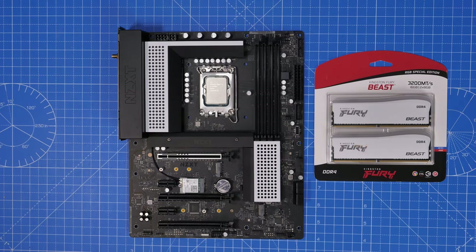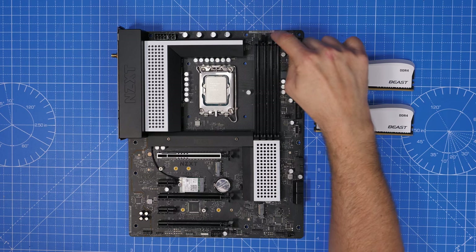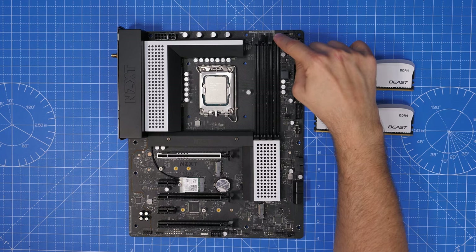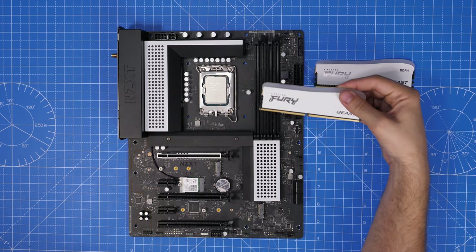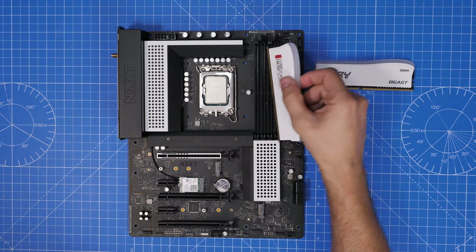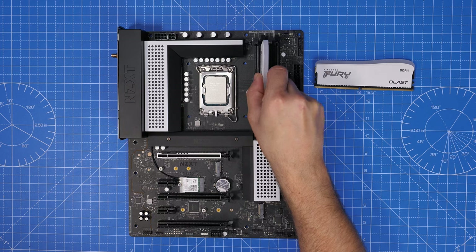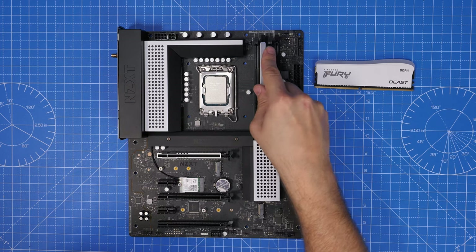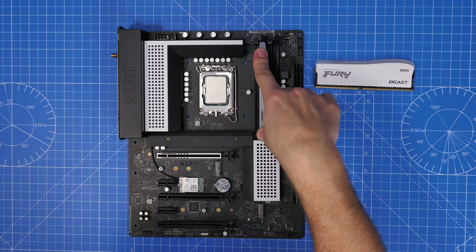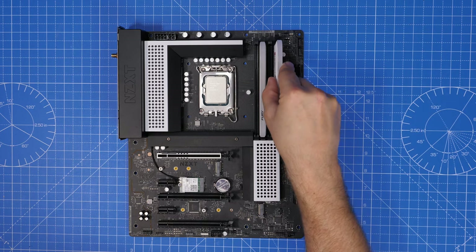The Kingston Fury Beast RAM needs to be installed in the A2 and B2 slots on the motherboard. Press the little buttons to release the catches, then put the RAM in the right places. I'm using two sticks in this build, but you could fill it up with four. I've done a separate video on things to know about RAM installation — I'll leave the relevant links in the description.